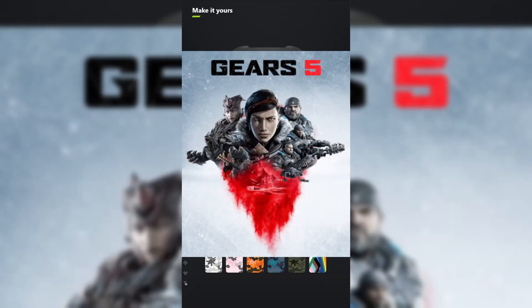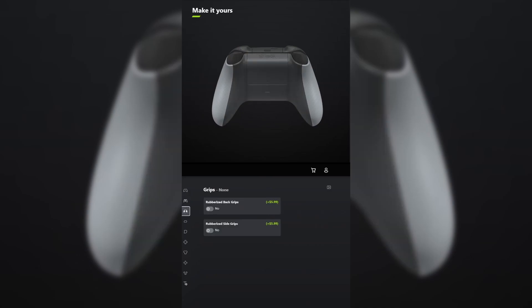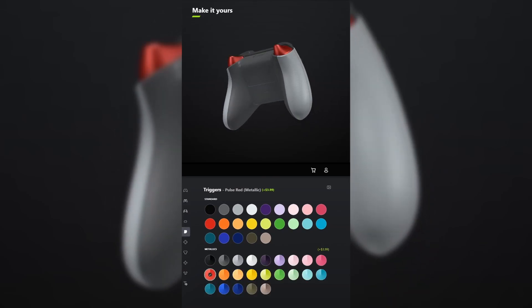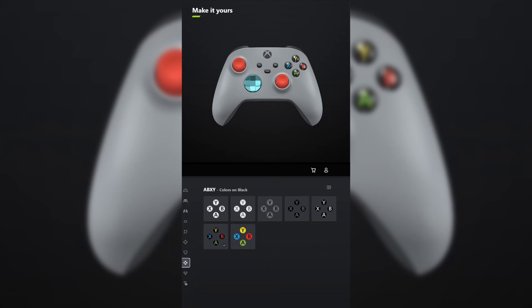I designed a controller for Gears 5. For the body, select ash gray. And for the back, select storm gray. You don't have to add grips unless you want to. For the bumpers, make those carbon black. And for the triggers, make those the metallic version of pulse red. For the D-pad, select the metallic version of glacier blue. And for the thumbsticks, select pulse red. For ABXY, make that gray on black and do the same thing for view menu share.